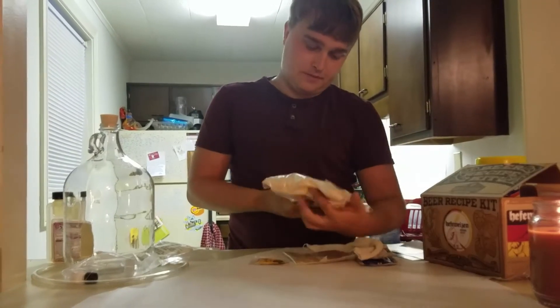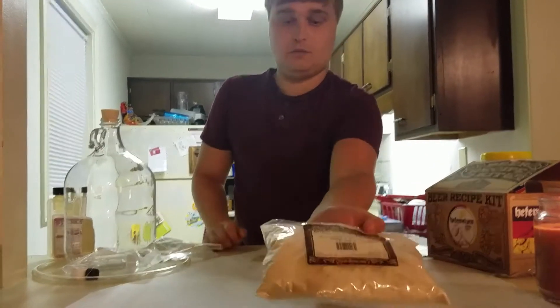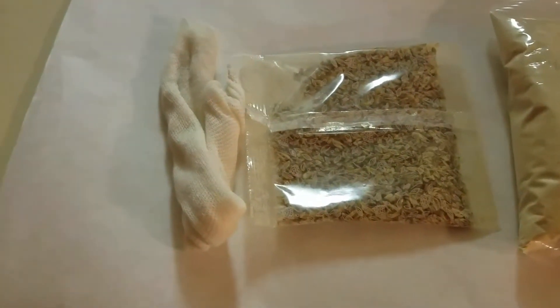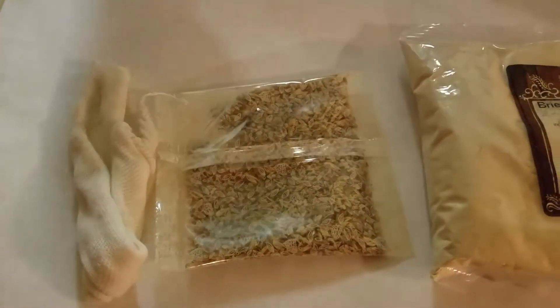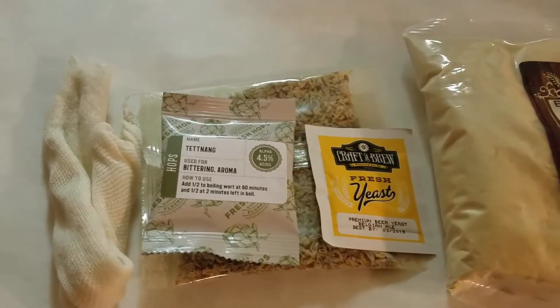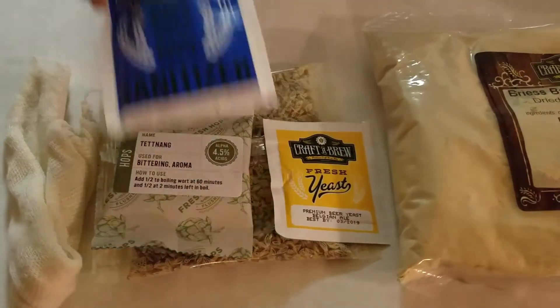First things first, we have the malt extract. This is a Bavarian wheat extract, one pound of it. And actually, I should have said first — we've got the grains and the bag to steep those in. Then we'll be adding the Tettnang hops — that's a new one to me. And then it comes with the wheat yeast to add at the end, and the one-step no-rinse sanitizer.